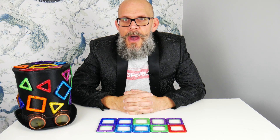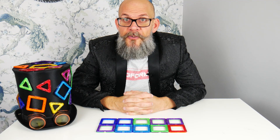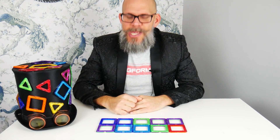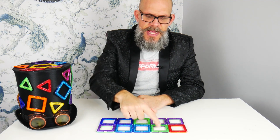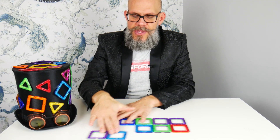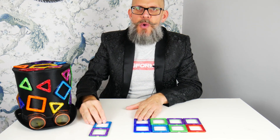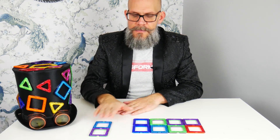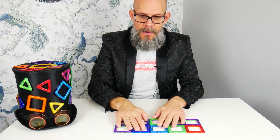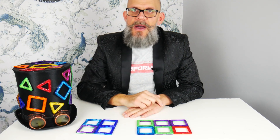If you are revisiting your number bonds — so what is a number bond? I have 10 squares: one, two, three, four, five, six, seven, eight, nine, ten. A cool number bond would be two and eight — two and eight makes ten. How about four and six? Four and six makes ten.